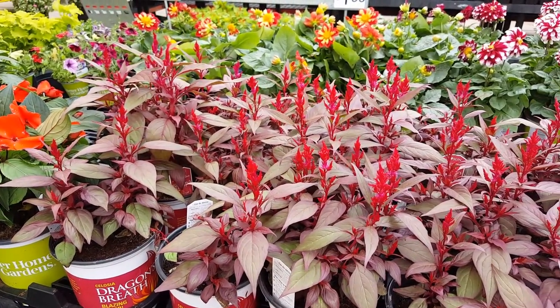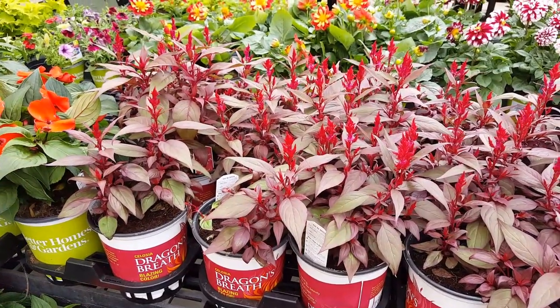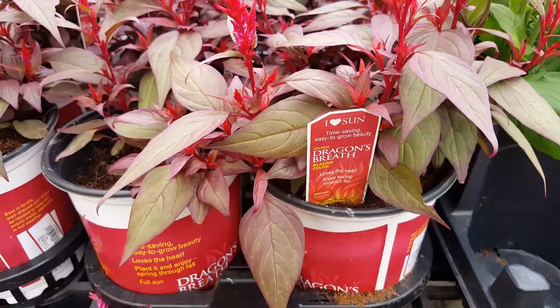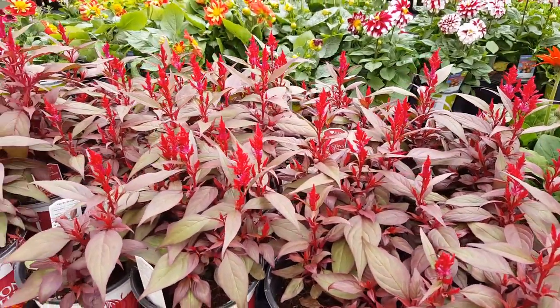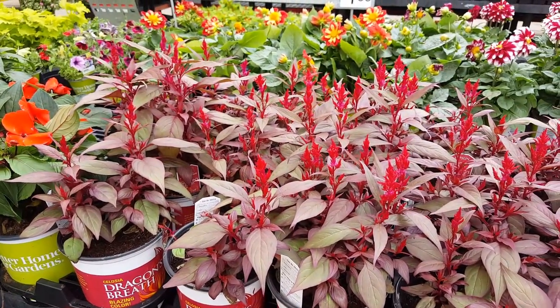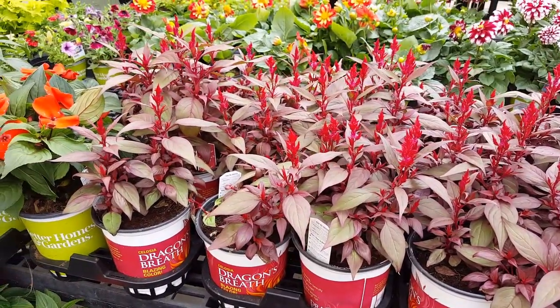You will need to fertilize when you plant it. Use a slow-release fertilizer, which gives the plant nutrients through the growing season. You don't need to worry about pruning, but some gardeners do like to remove old flowers to keep the plant looking more attractive. The celosia will also attract butterflies to your garden.